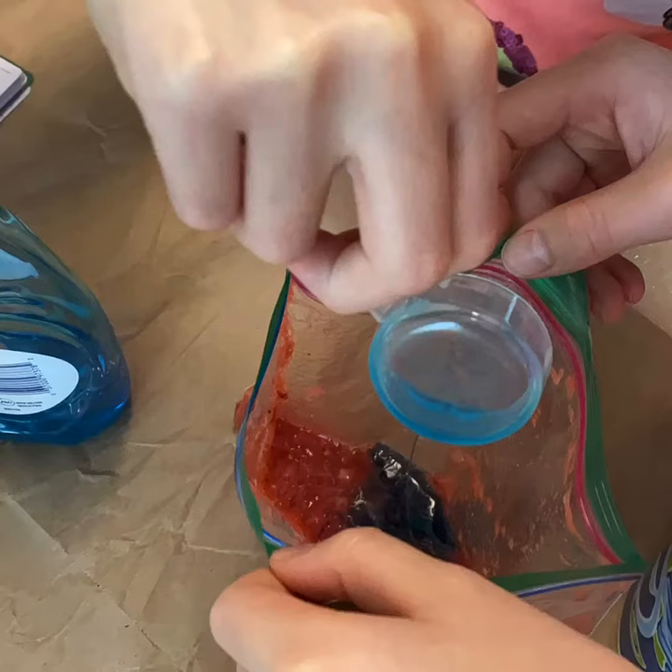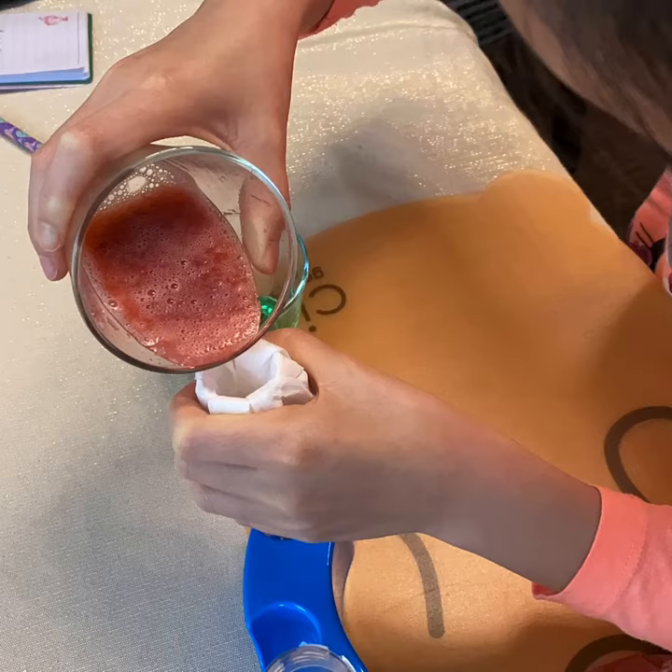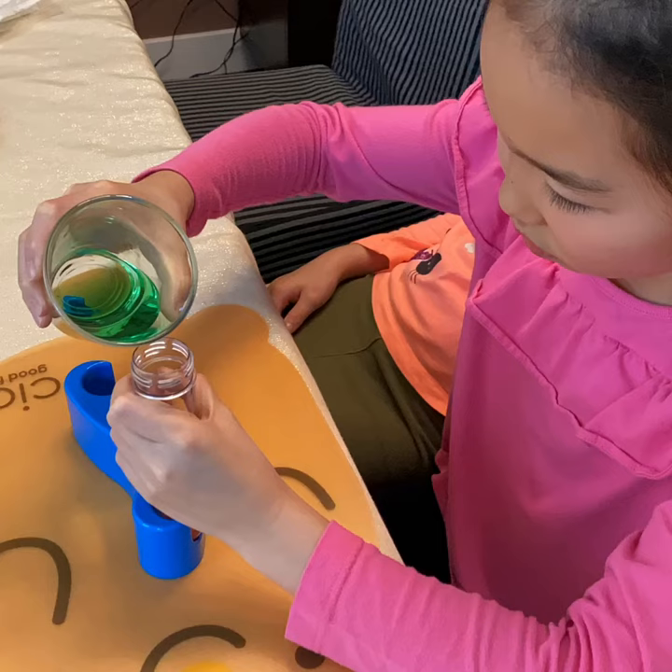Next, we add the dish soap, the salt, and one third of a cup of water to the strawberries. Pour the mixture into the test tube. Next, pour one inch of the chilled rubbing alcohol into the test tube.